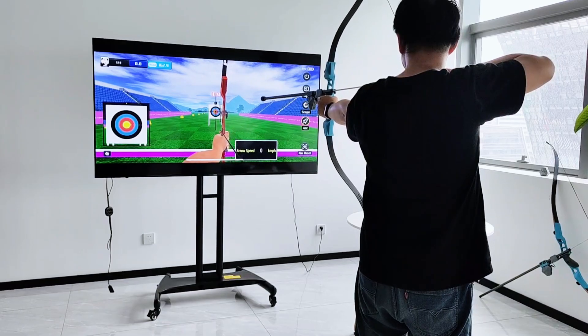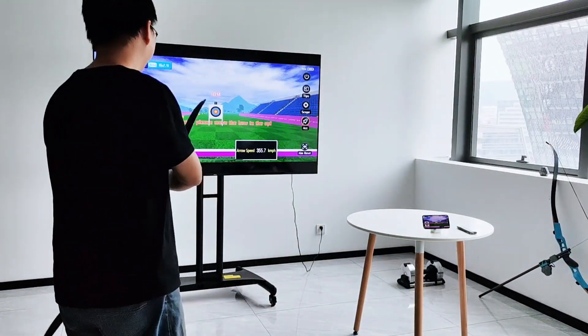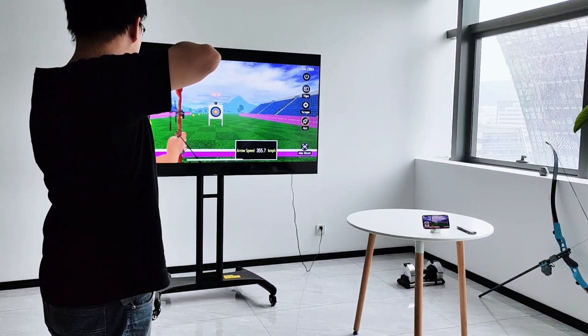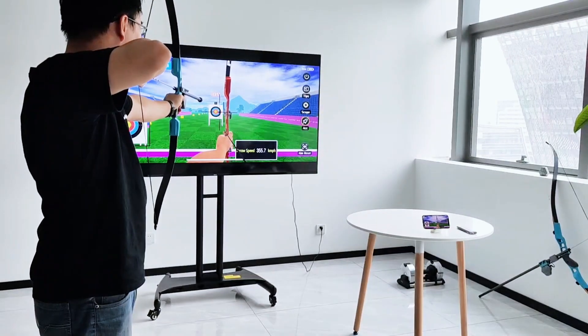If you notice any abnormality with the aiming point, such as drifting or lagging, please repeat the initialization and calibration steps. If you change your shooting position, such as moving closer or farther from the screen, or changing your angle or height, please redo the calibration steps. This will adjust your aiming point according to your new position.